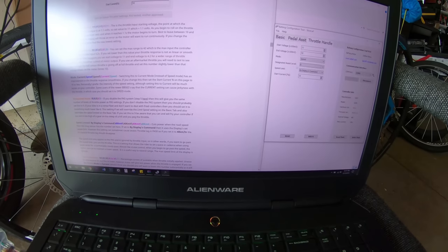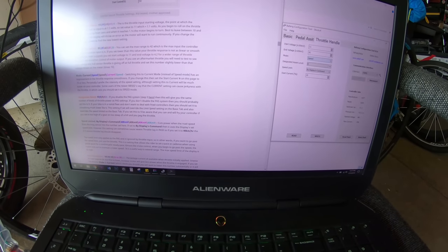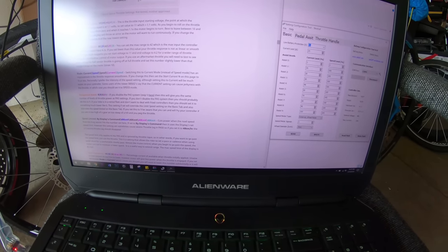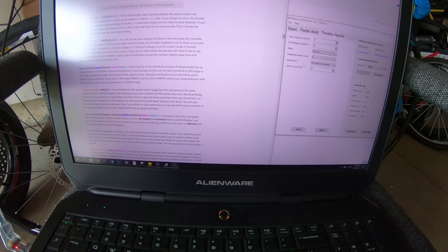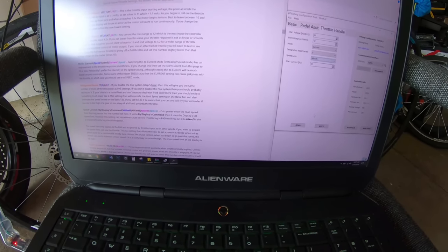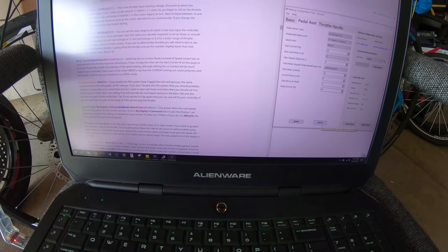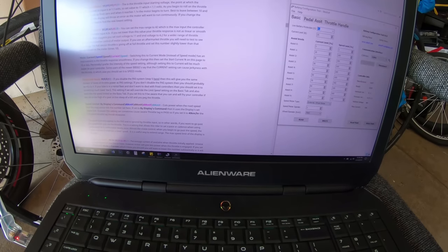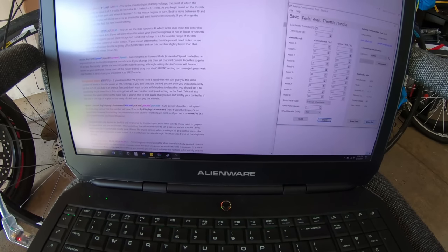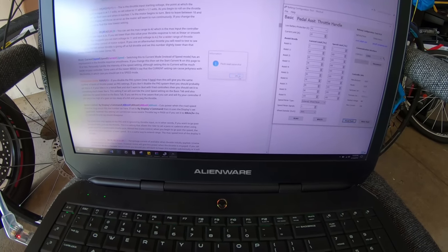The designated assist level is set to nine, but my controller supports nine and I changed it to five so I don't have to click as many times — it keeps levels one, three, five, seven, and nine. Speed limit is set to 40 km/h and start current is 10. I'll write that to the controller, and then write flash again and read flash to confirm everything is saved.